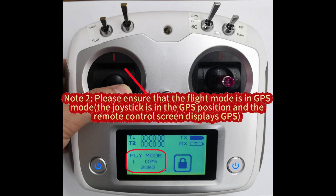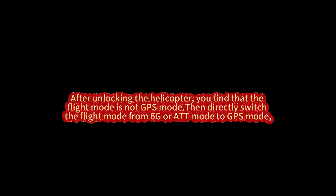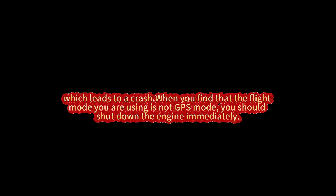Note 2: Please ensure that the flight mode is in GPS mode, the joystick is in the GPS position and the remote control screen displays GPS, before unlocking the helicopter. Once the helicopter is unlocked, it will lock the current flight mode and cannot be changed until after takeoff. For example, an incorrect operation: if before the helicopter is unlocked it is in manual 6G or ATT mode, and after unlocking you find the flight mode is not GPS, switching from 6G or ATT to GPS at that point will not work — the helicopter remains in 6G or ATT mode because it locks the flight mode upon unlock. The flight mode can only be changed after relocking. If the helicopter takes off in the wrong mode, it is unable to self-locate, which leads to a crash.